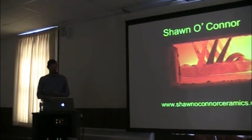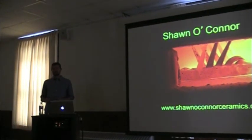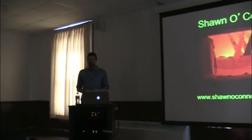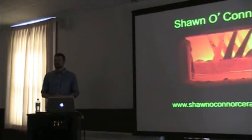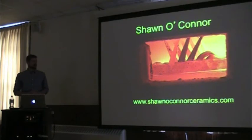Well, thank you Carolyn for the introduction, and thank you Art Department and USM for hosting me, and thanks for showing up, even though I know the big draw was the pizza. My website's on the bottom — I'll admit I'm horrible about updating it, so it's probably out of date, but there is a lot more images and information if you choose to look at that later.